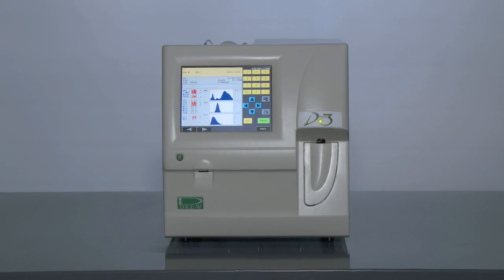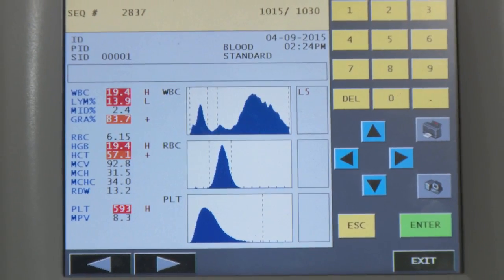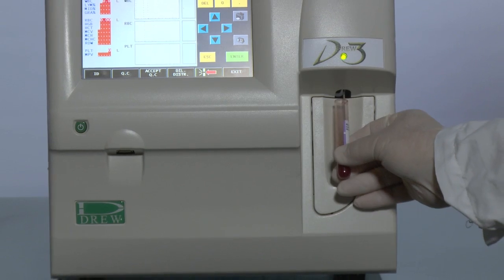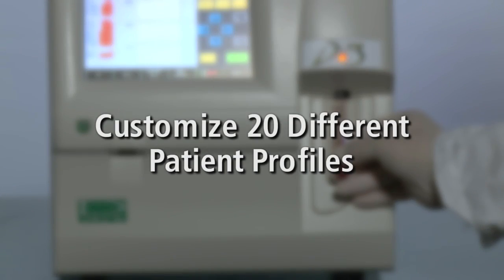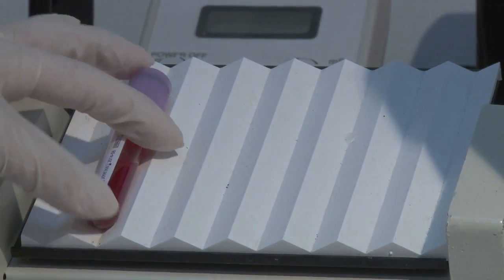The notable result screens include a three-part WBC differential with histograms for white cells, red cells, and platelets. The flexible D3 system also has the ability to customize 20 different patient profiles ranging from neonates and pediatrics to geriatrics.